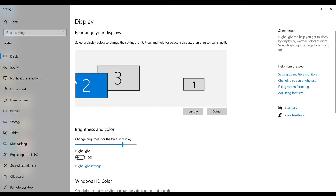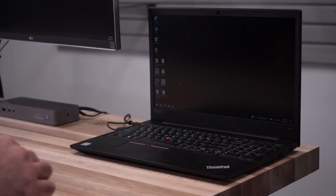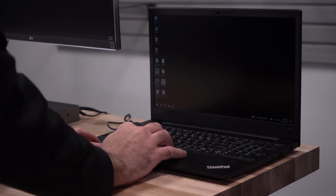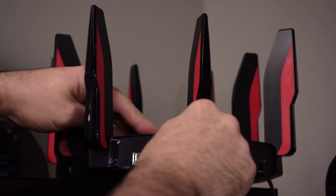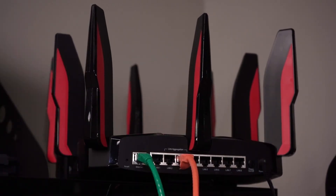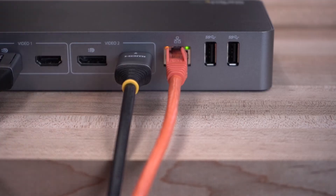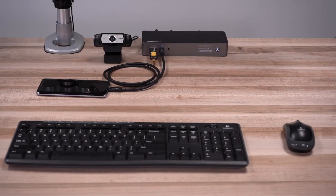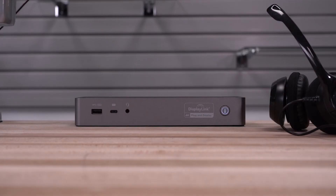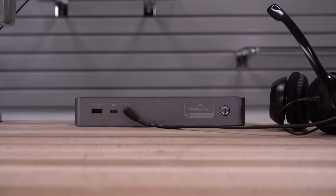You can then arrange them within the operating system to match how they are set up on your desk. To take advantage of a wired Ethernet solution instead of relying on your laptop's Wi-Fi, connect the hardwired Ethernet cable from your network into the Ethernet port of the docking station, and a connection to the hardwired network will be made to your laptop. This model dock also features USB charging and data ports for both USB-A and USB-C connections. It also supports speakers or a headset with mic, and features an on-off button for power saving.